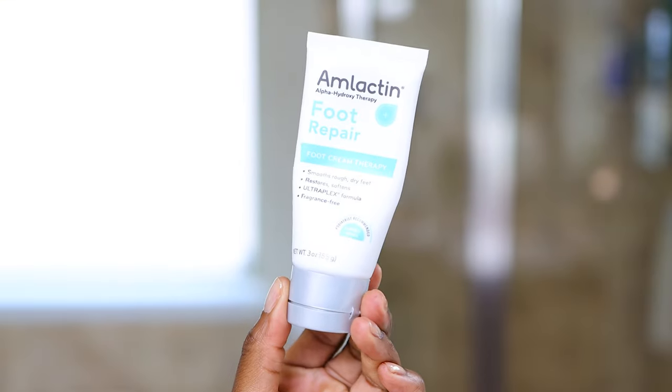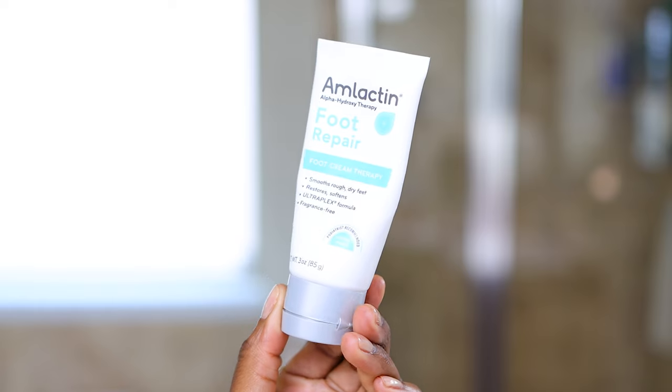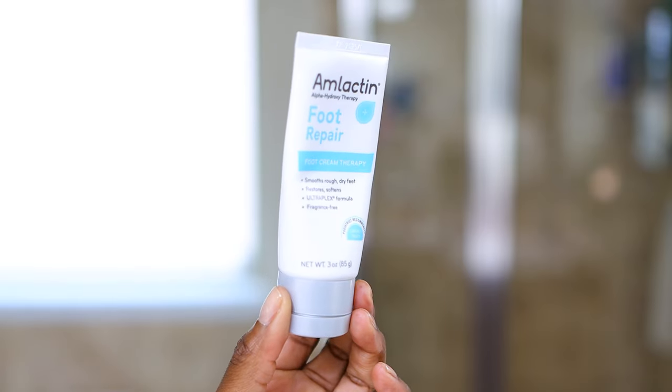I look forward to doing the foot mask because it's one of those oddly satisfying, nasty things. But your foot afterward — forget about it. You're going to be like, 'I don't even know whose feet these are.' There's also an Amlactin foot repair cream, which is great to use in between on a daily or weekly basis to help keep the skin on the feet from getting hard. I've been using that but haven't seen as much progress before the foot mask.